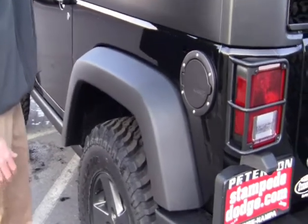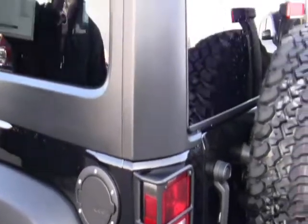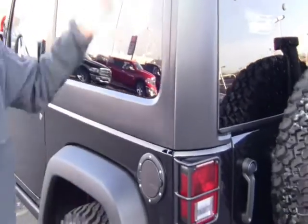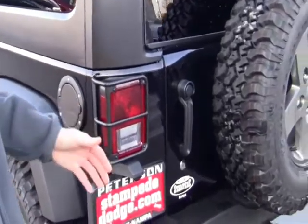This particular model has the three-piece hard top so you can actually remove the first two pieces as a T-top, like you used to have back in the old Firebirds or Trans Ams. And you can remove it whenever you want when you're off-roading on the trail during a nice summer day.